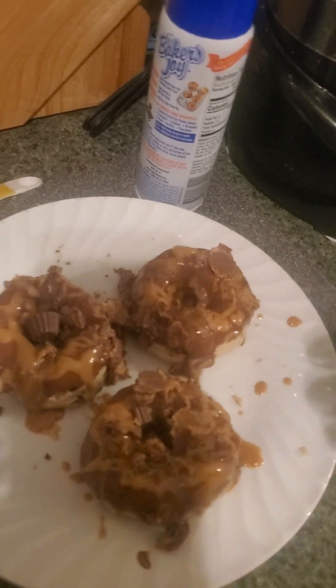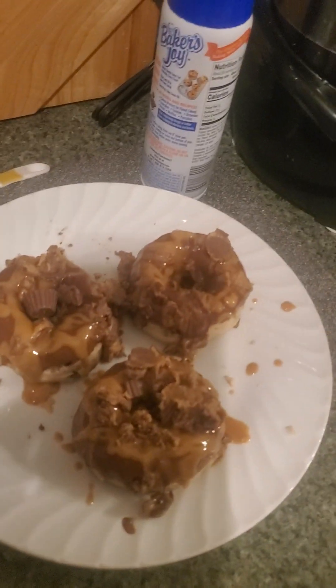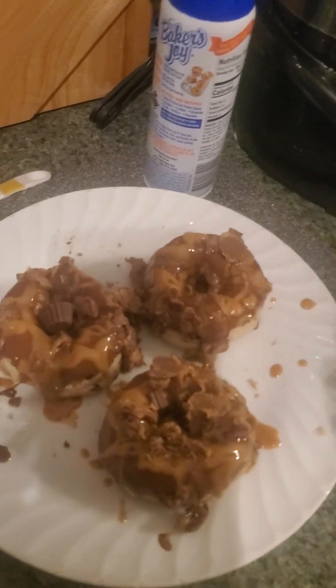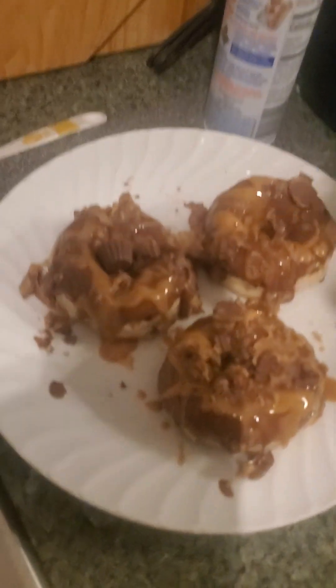And then the peanut butter: it's two tablespoons of peanut butter and half a tablespoon — I used one teaspoon of vegetable oil as well, just to get that nice and melty.